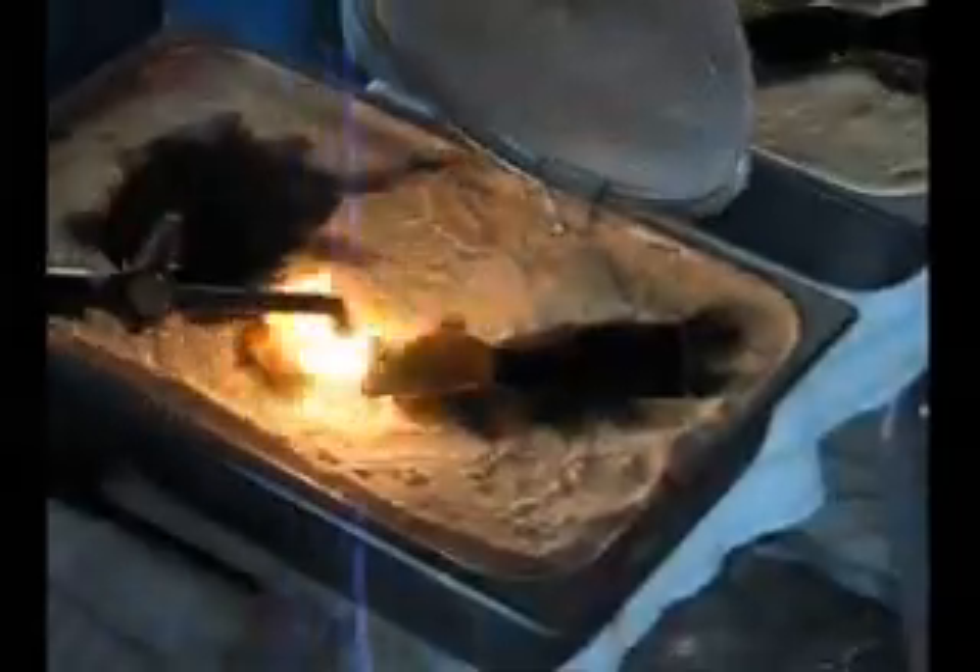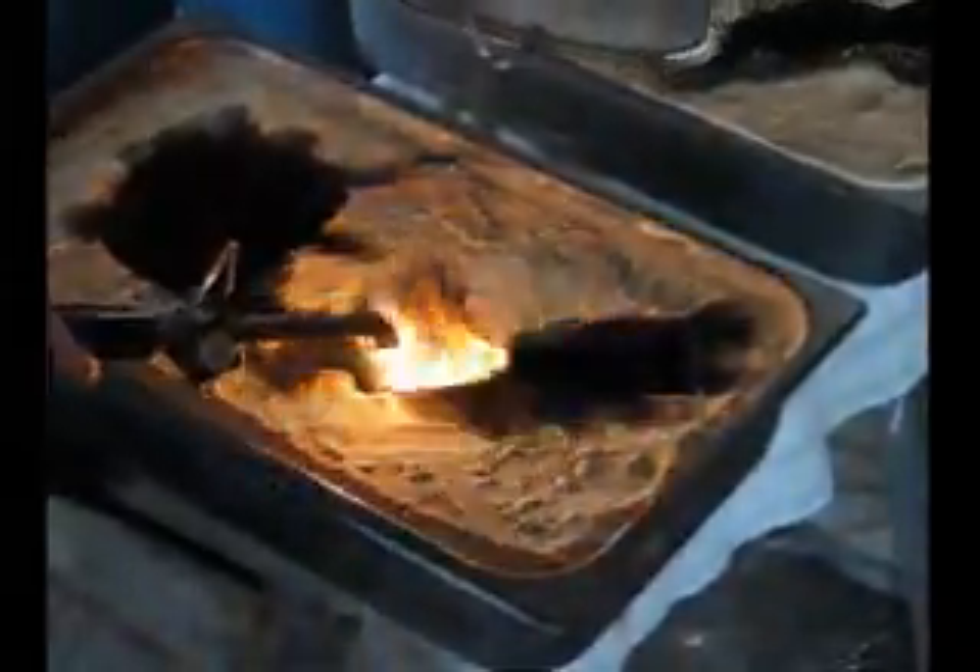There are alternative ways to get a carbon release. You can sift graphite powder onto the surface of the sand as one of them.